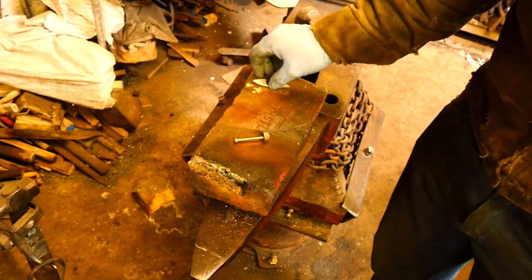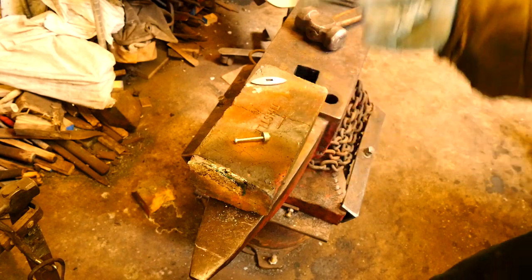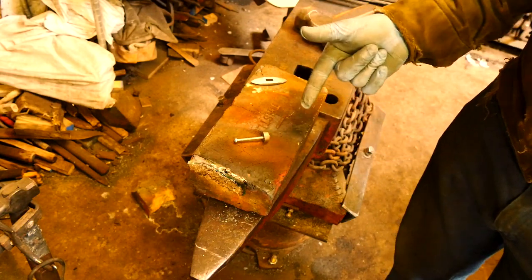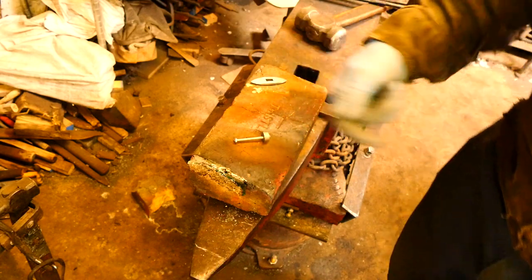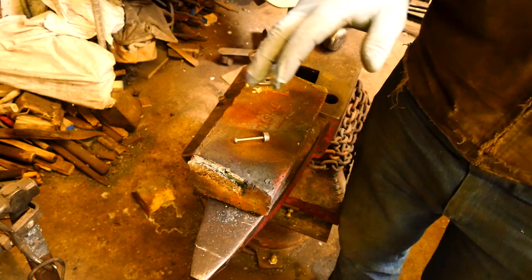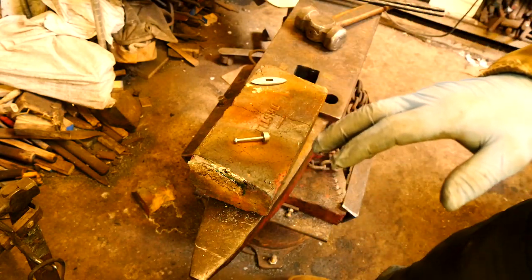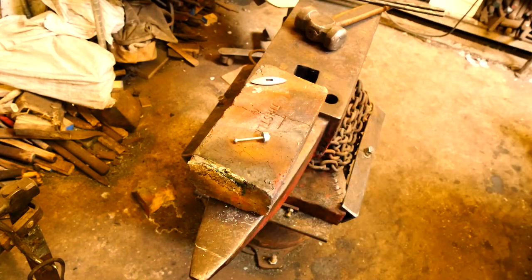So these two pieces are now ready — the guard and the thing that goes at the back. I still don't know what the name is. I'm going to go ahead and heat treat these now, harden them with a torch. I'm not going to bother about normalising cycles with these, and then I'm going to put them in the toaster oven to temper. While that happens, I'm going to do some more work on the knife, hopefully to time things a little better.